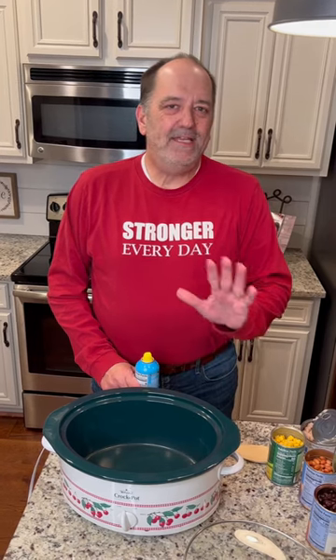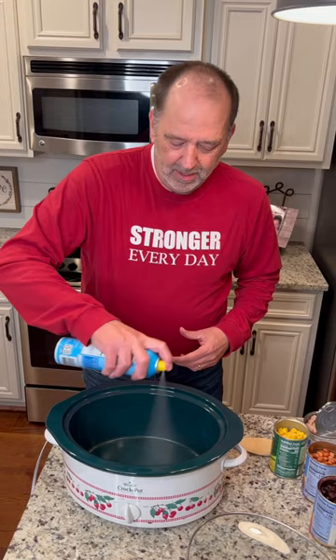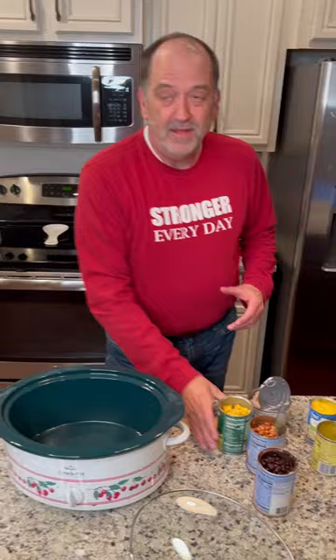Doing an easy taco soup tonight. I like doing dump cakes — going to spray the crock pot real easy, and then all I have to do is just dump the ingredients in. It's my kind of thing.